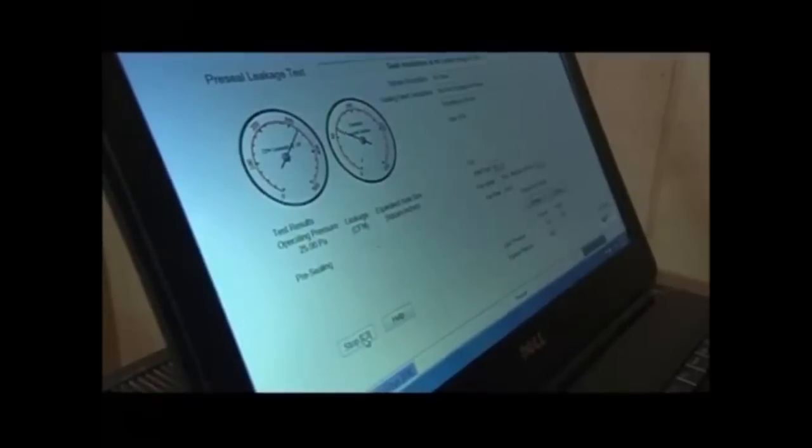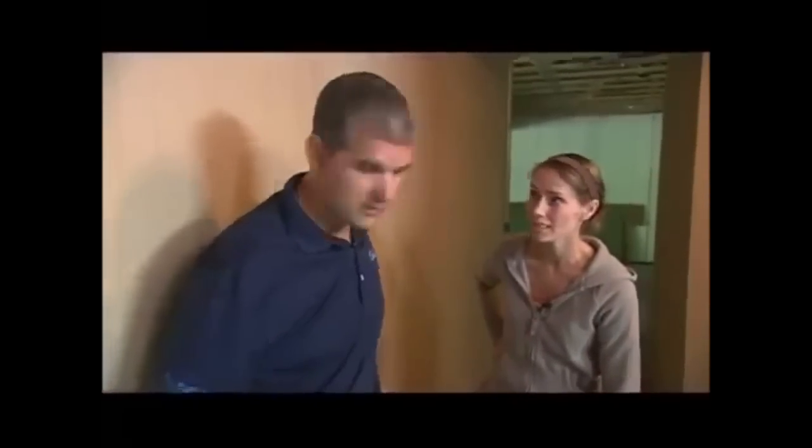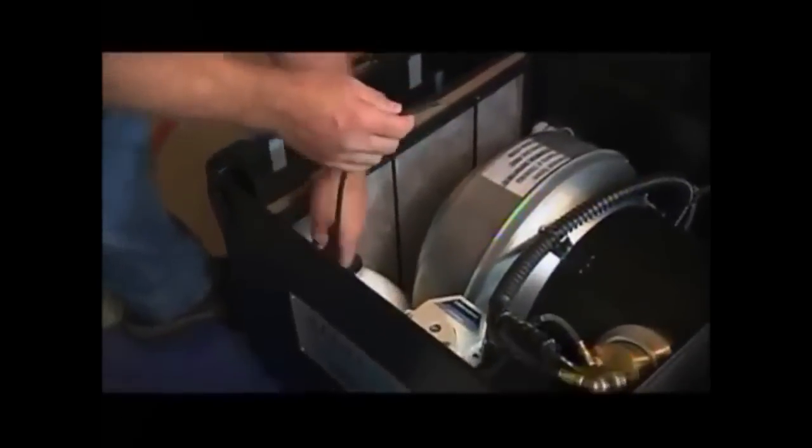It looks like we're still losing quite a bit. Despite the fact that we foil taped the house and sealed all the joints as much as we possibly could ahead of time, I just found out that this house is still leaking 66 square inches of air. That's equivalent — that's huge. So now it's time to seal it up.